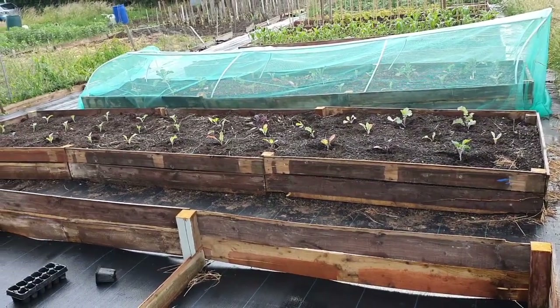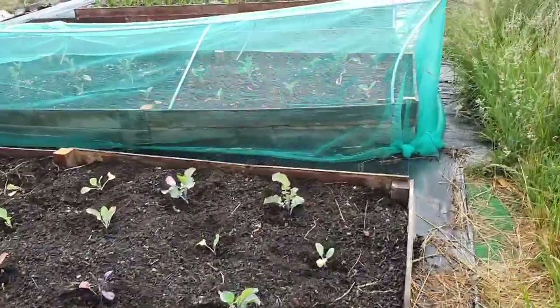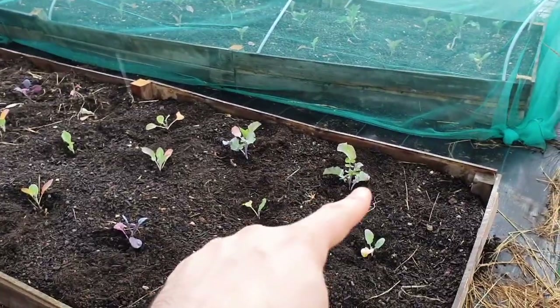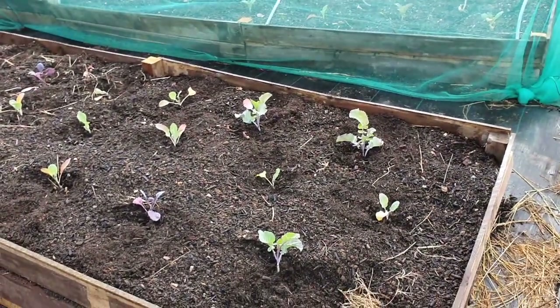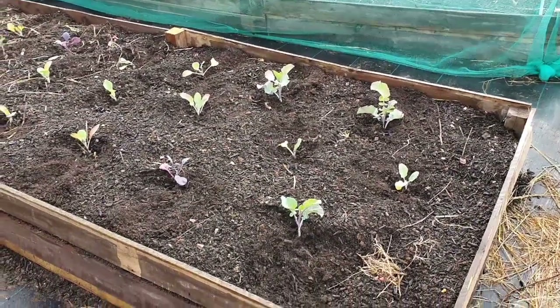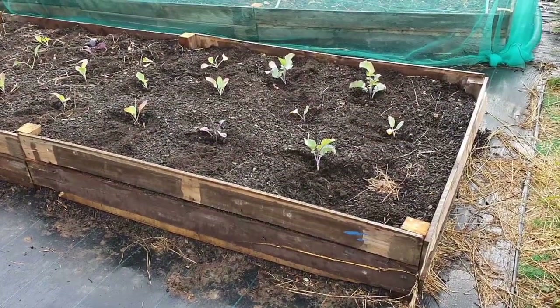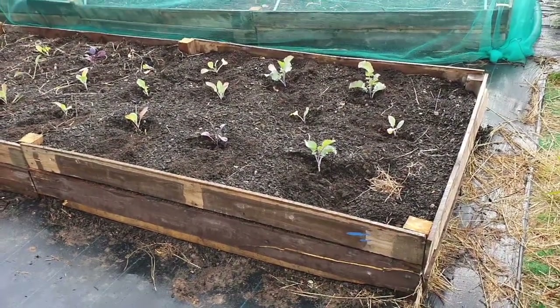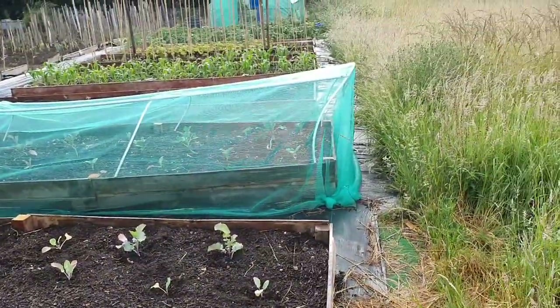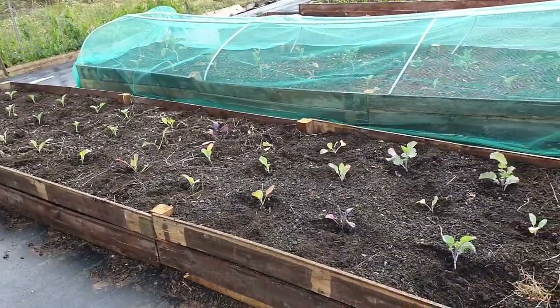It's primarily a few coliferons and calabrese down the center and down one side, and then the rest is a variety of cabbages. The exceptions are these three here that don't look like the others - these are Taunton Deen Kale cuttings, kindly gifted to me by the inimitable Liz Zorab.